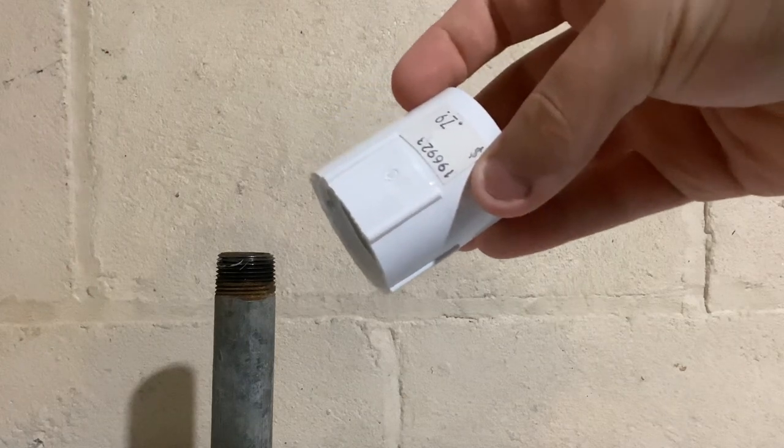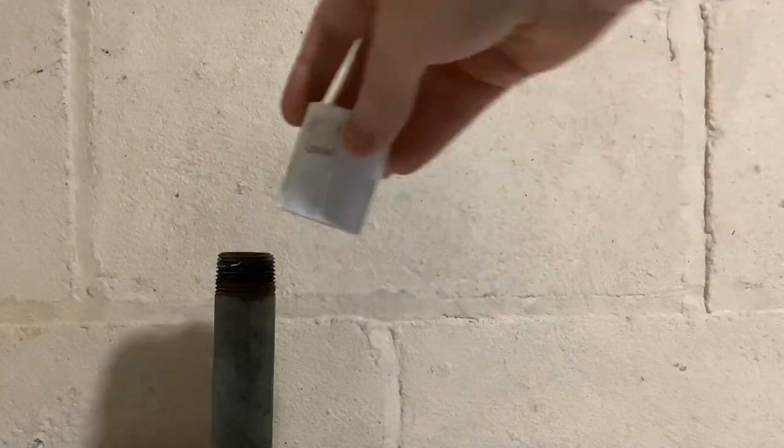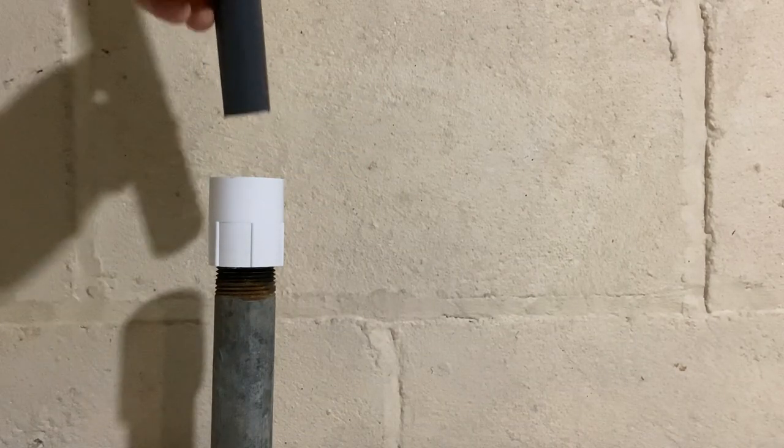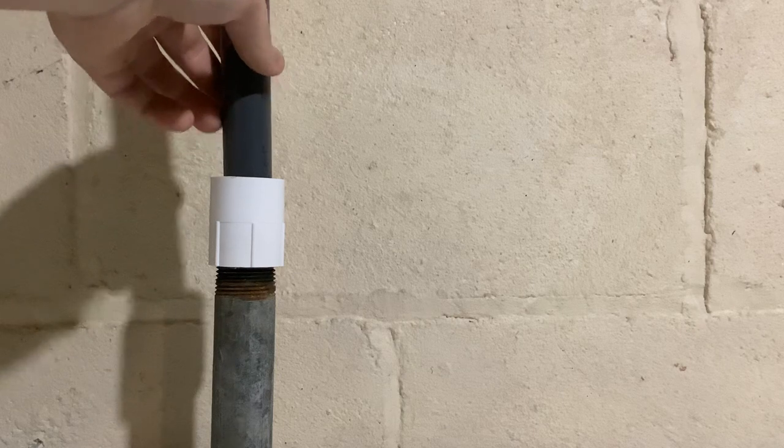Usually what people do is they take a simple female PVC adapter, screw it on to the metal pipe with Teflon tape, and then they'll glue the PVC directly into that.